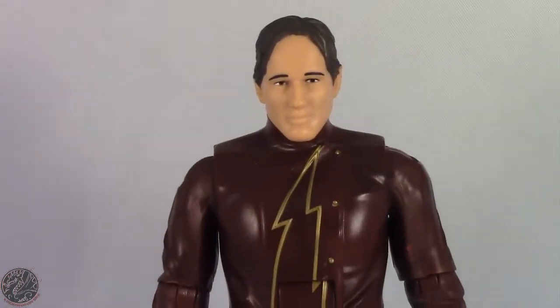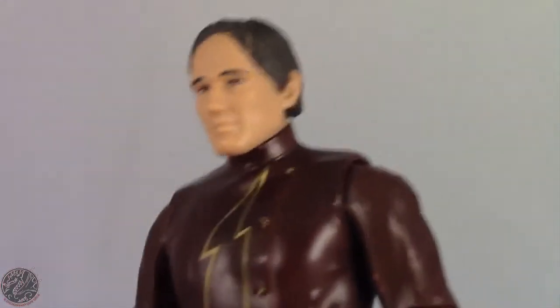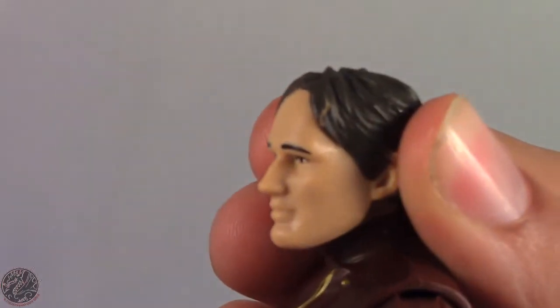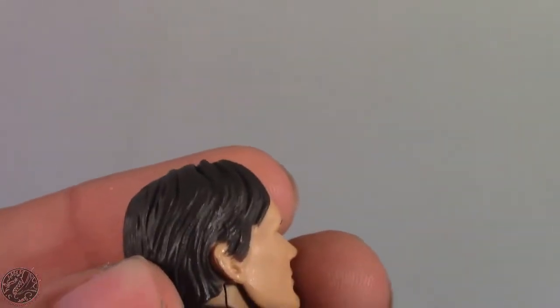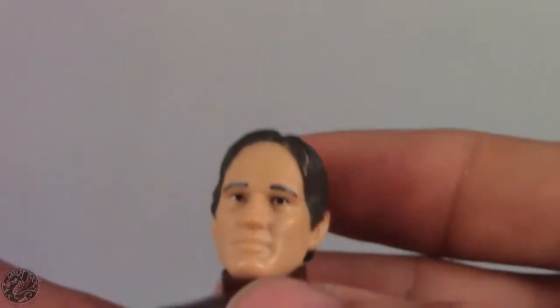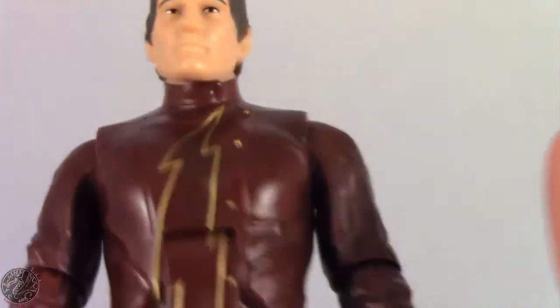As far as likeness to Teddy Sears goes — Teddy Sears being the actor who played Zoom — it doesn't look anything like him, honestly. The likeness is just not there. Also, there's already been some paint wear on his head just from taking the helmet on and off, which is unfortunate. You can already see paint rub on the figure, which is not really good.